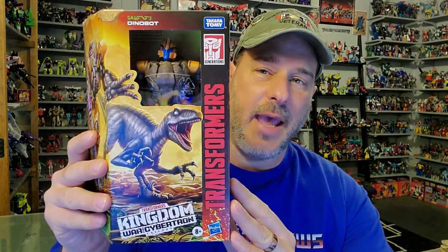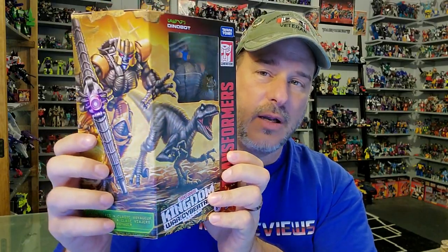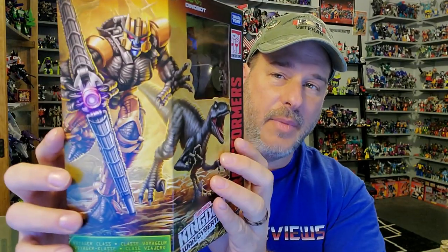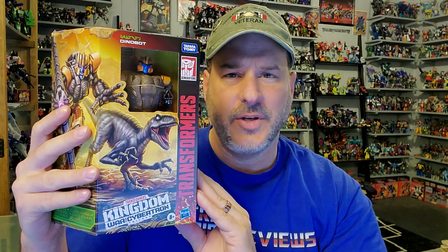So now taking a quick look at the packaging. We've got Dinobot here behind that little plastic window — Transformers War for Cybertron Kingdom — and some great artwork of Dinobot both in Raptor mode and robot mode. I love that artwork, it looks so cool. Back of the box we've got Dinobot in robot mode and Raptor mode once again. Side of the box, Kingdom artwork. So now, without further ado, let's get Dinobot opened up out of this packaging and check him out.